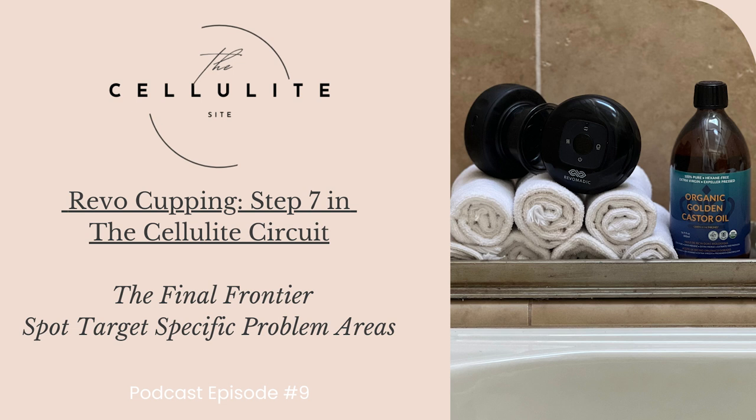The castor oil serves as a supportive element working in tandem with the Revo LED cupping devices to promote optimal results and skin rejuvenation. I will cover all the benefits of castor oil in another episode, but here are some of the reasons I incorporated it into my lifestyle and the cellulite circuit routine: number one, it offers hydration and moisturization; number two, it has anti-inflammatory properties; number three, it has detoxification properties; number four, it has the potential for scar reduction — and in the area where I apply mine, I have stretch marks also.